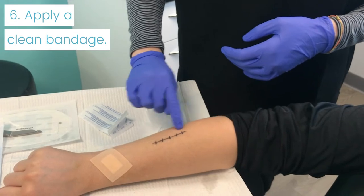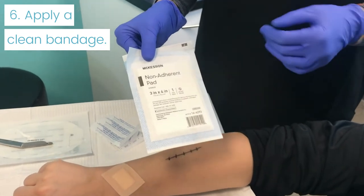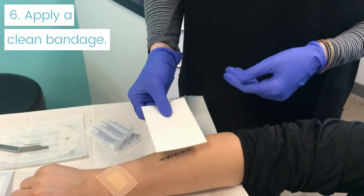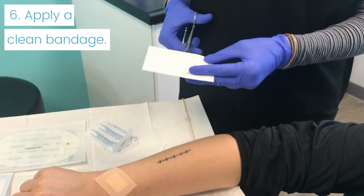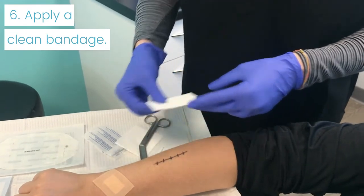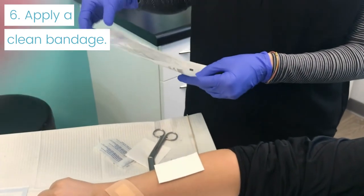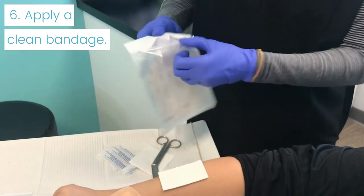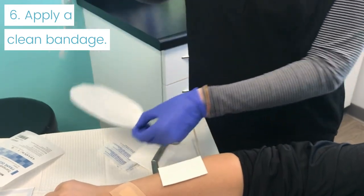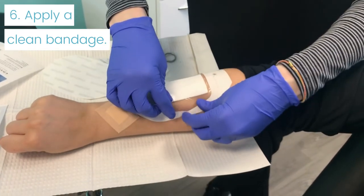If it is something longer like this, it's hard to find a bandage that's going to fit over that. So we recommend these non-stick pads, or a Telfa pad. They come in a sheet that's typically about this size, and then you can cut it to whatever length you need — you can cut it circular, you can cut whatever you need to fit that site. You'll then lay that over top, and there are a couple of different things you can use to put over top.